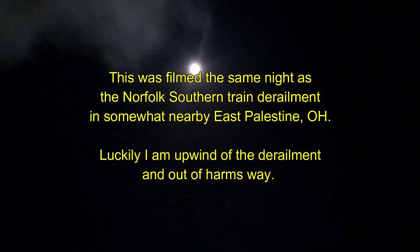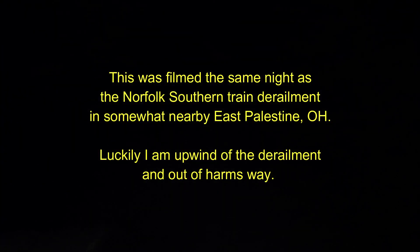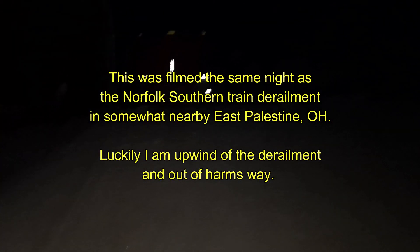I gotta go find somewhere warm. This eight degrees is just not fun. The moon's out nice and bright though. You can see the moisture from my breath. Spring can't come fast enough. Thanks for tuning in.